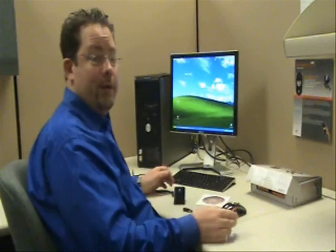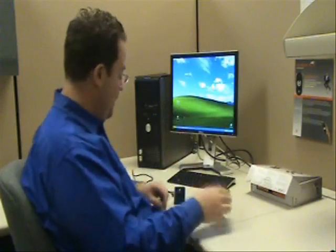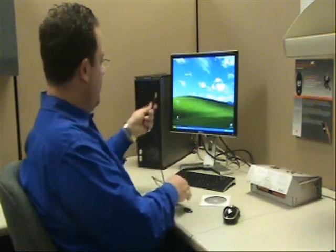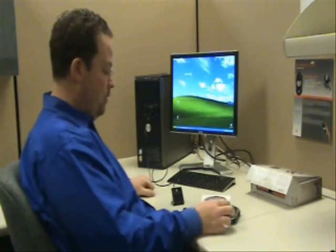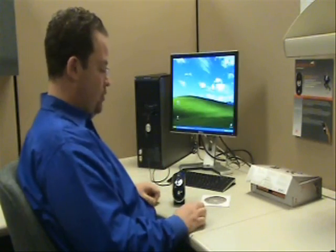Now that everything is out of the box, what do we need to do? The first thing you need to do is press the Connect button once — this will actually power up the mouse. Next, we need to plug our power into our charging station, and then plug the charging station into our computer's USB 2.0 port. Take our mouse, set it on the stand, and now it's charging.